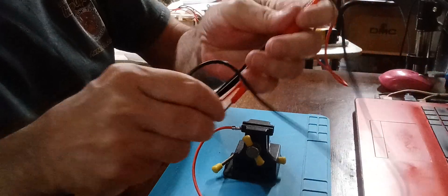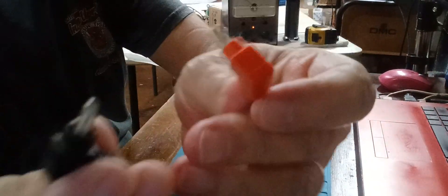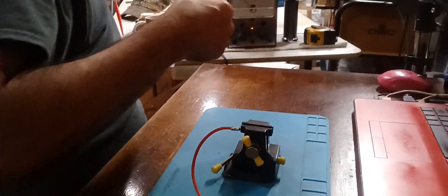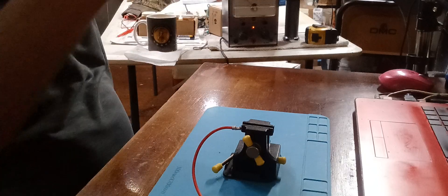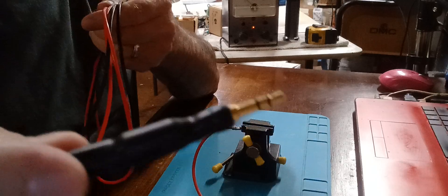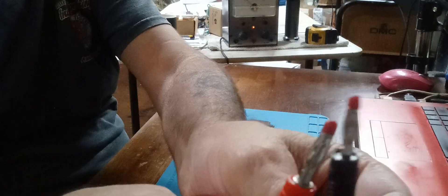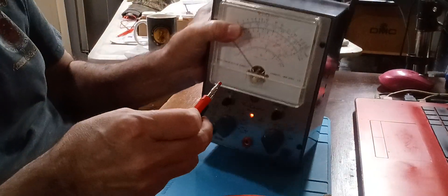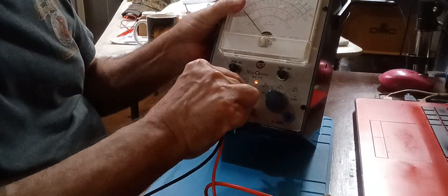These little bitty things right here will not fit in that vacuum tube voltmeter. It takes 4 millimeter, but these are too short. I'll show you what I got here — this is a set of leads I made for it, for audio work. That's a 3.5 millimeter plug, and see how long these leads are — they fit perfect in there, go in like it's made for it.